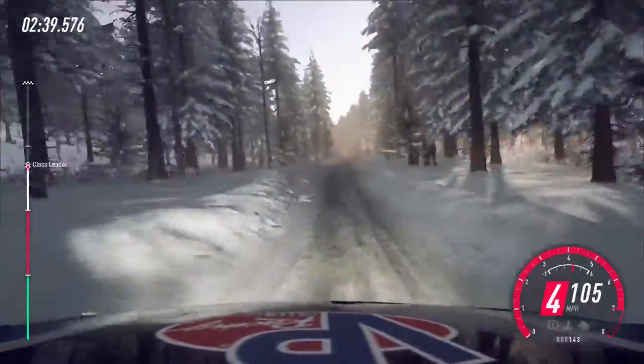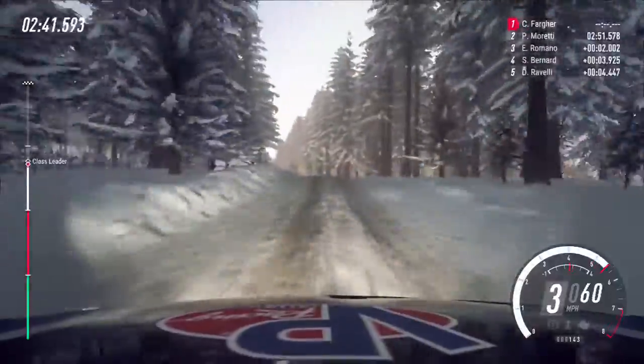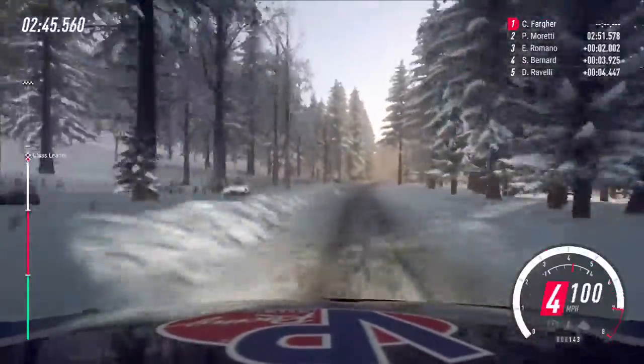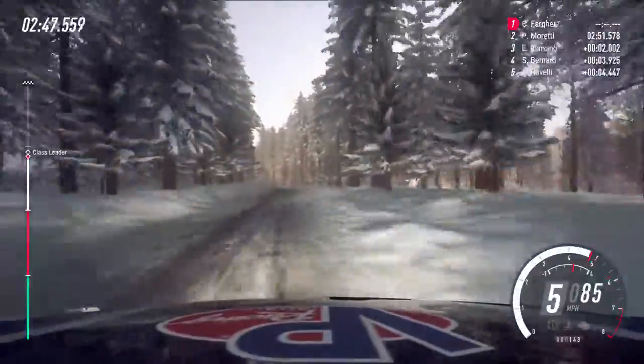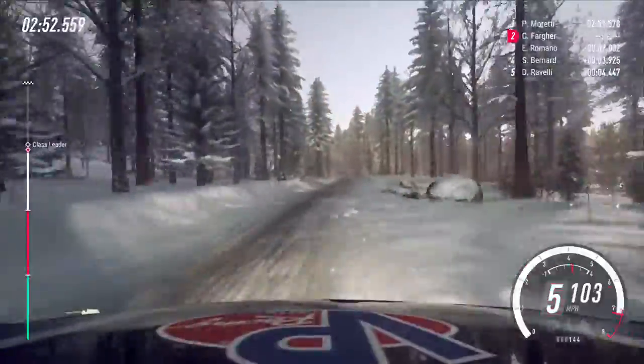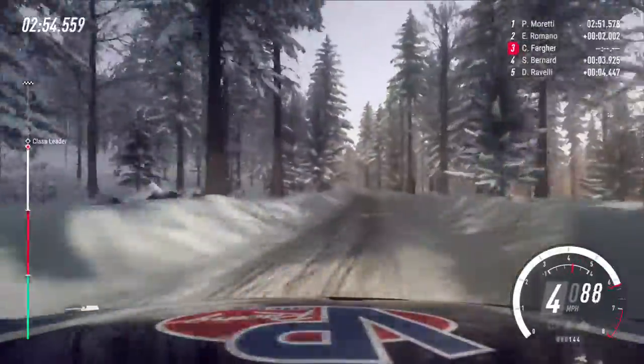To keep right of a 60, 6 left of a jump, 100, flat right, into 6 left long, 100, 6 left, 80, caution slow, crest, 3 right.